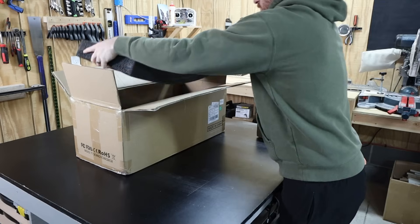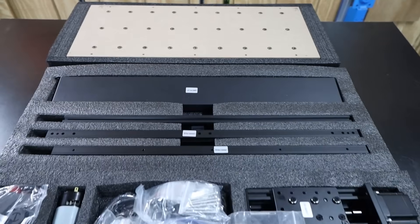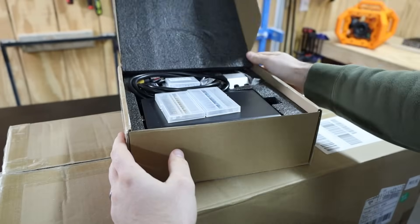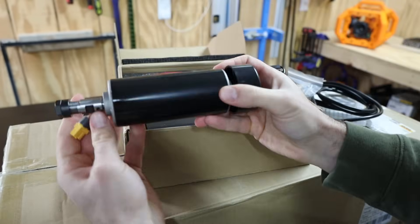It came honestly extremely well packaged. It was a nice compact box with some really good foam to protect all the parts from any shipping damage. Same story for the 500 watt spindle — it came in a separate box but it was still protected by foam and everything was nice and secure.